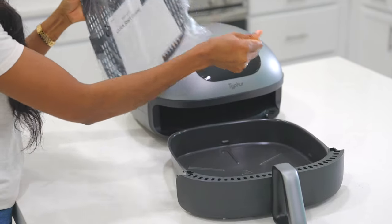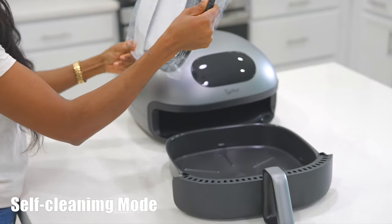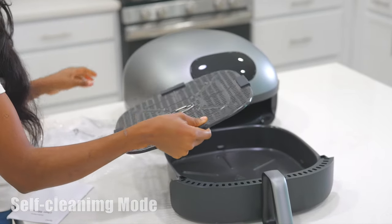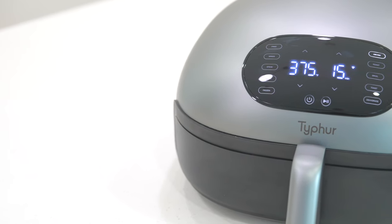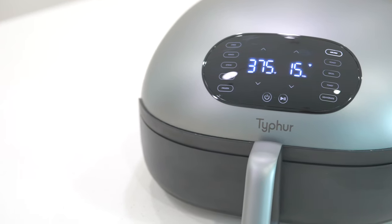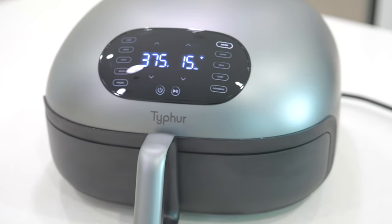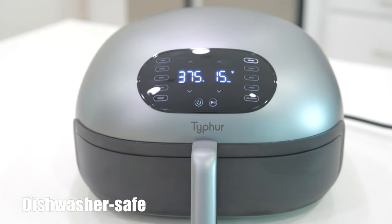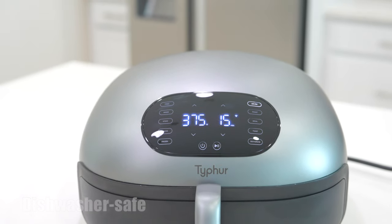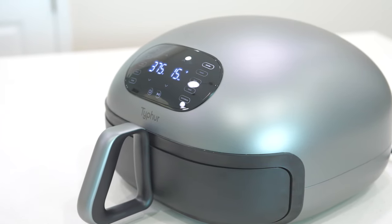We can talk about convenience — this air fryer has a self-cleaning mode. You know, if you have an air fryer, even after cleaning it still has that gunk. The self-cleaning mode is a must and I think it's definitely a game changer. The basket is dishwasher safe, so you don't have to worry about scrubbing it yourself — you can literally just pop it in the dishwasher and it'll do the job for you.